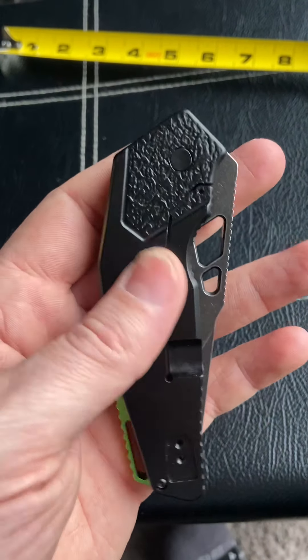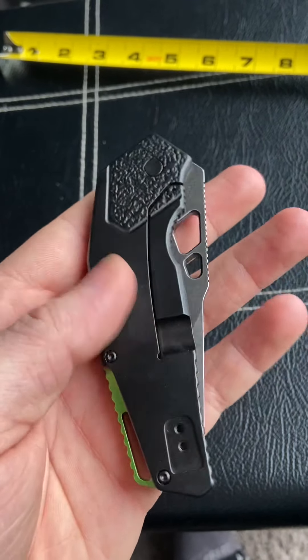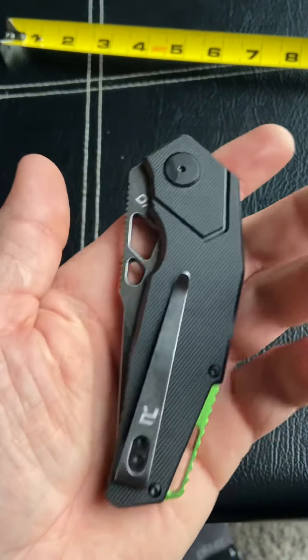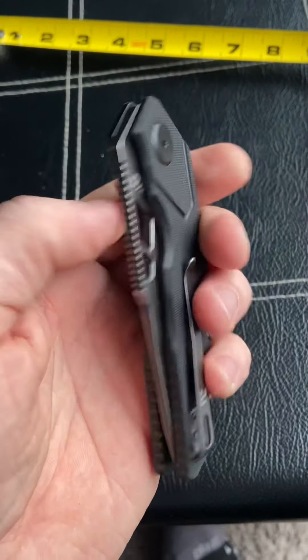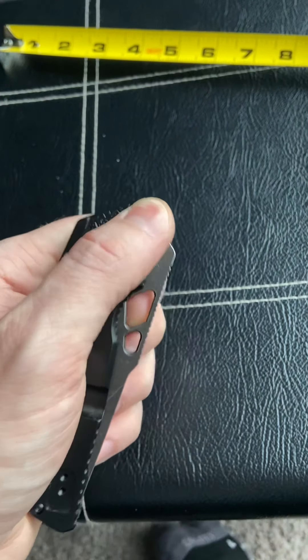This is a new model, hasn't been out too long. It's on Blade HQ's website and also on Knife Center's website. It is called the Revo Berserk, and I believe it's made by BRS.